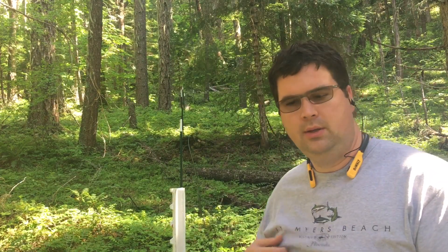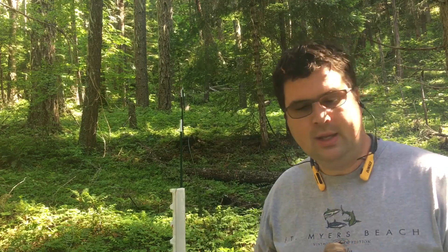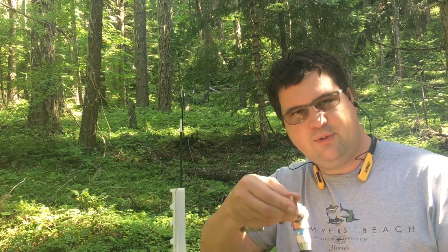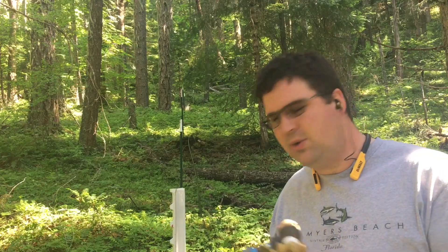I know this looks a little funky — all I had was a T to adapt this. We have a 75 PSI pressure relief valve; it kicks on at 75 PSI. I'm sure we're going to have at least that much coming down the hill, so I want that to blow before it blows apart the line. I've got a hose fitting here to put a hose on, so we're going to test it out and see if it works.